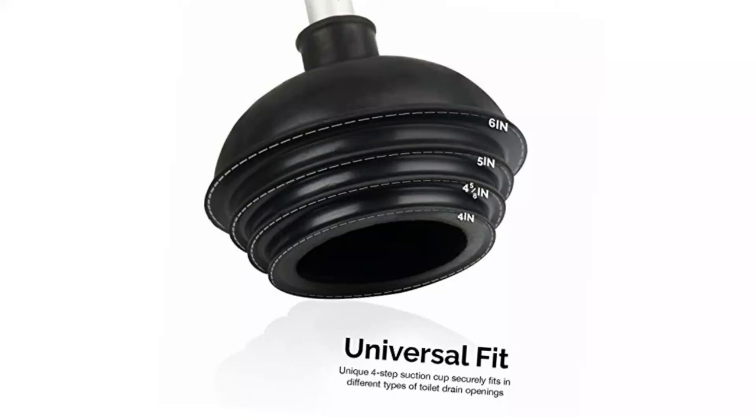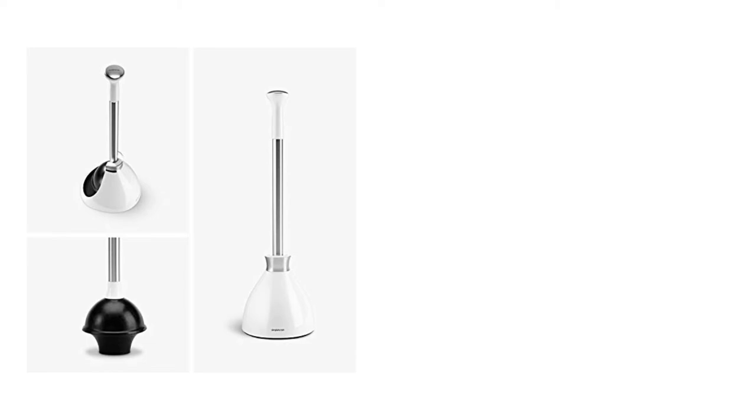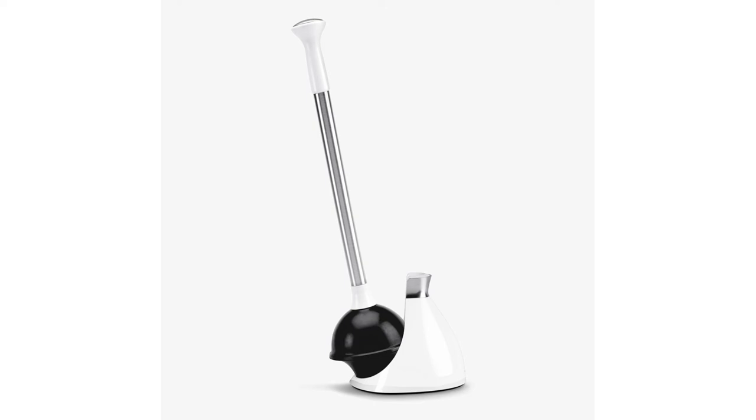Number 5: SimpleHuman Toilet Plunger and Caddy. When it comes to cleaning gadgets and home essentials, SimpleHuman is a household name, so it's really no surprise the brand makes one of the best toilet plungers on the market. The rubber cup and flange have a long and narrow profile for fast, effective suction on modern toilets. You can count on the stainless steel handle to hold up under vigorous use. There is also a freestanding cover with a magnetic collar that attaches to the steel rod, ensuring drip-free closure without you having to touch the rubber piece.